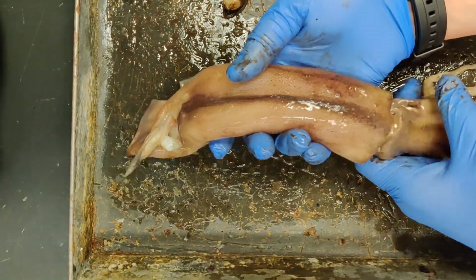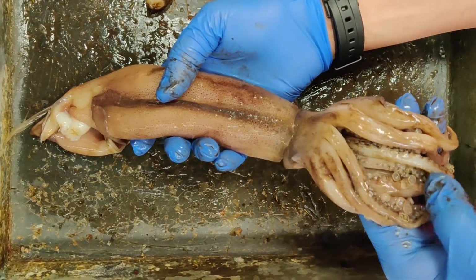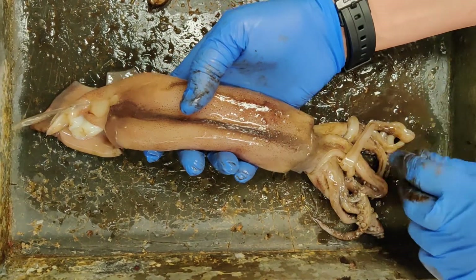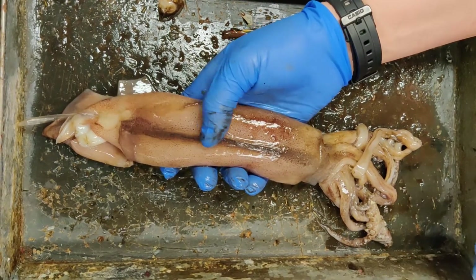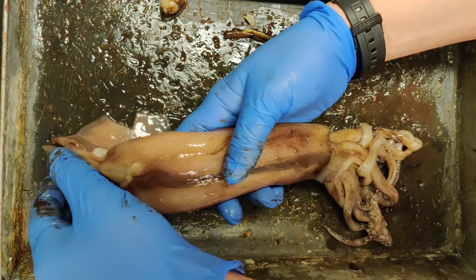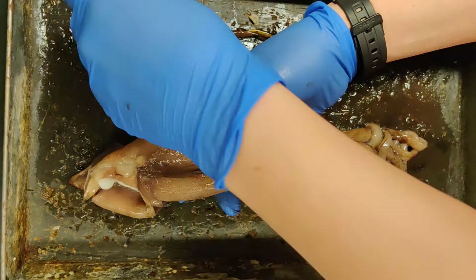Its head is here. It has a pair of eyes, and then the shorter arms are the tentacles — they have those suction cups on the end — and the longer ones are the actual arms of the animal. Running up along the back, right here at the very tip, is the pen. And that's going to connect into the gladius, which I pulled part of off right here — part of the pen.